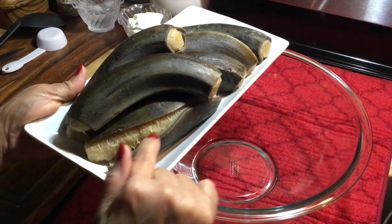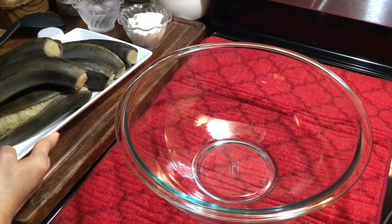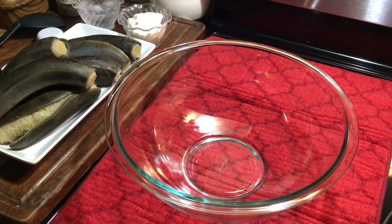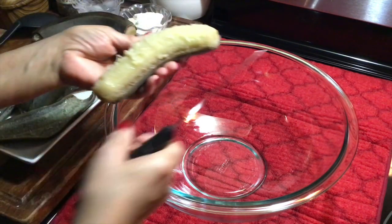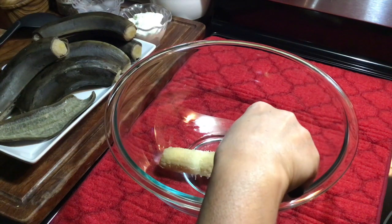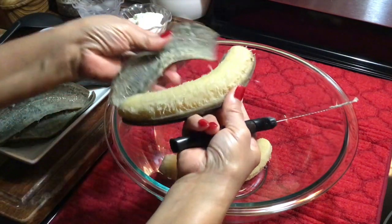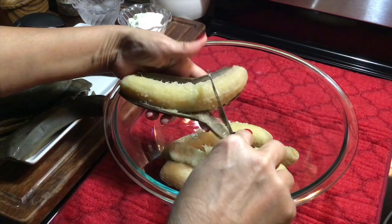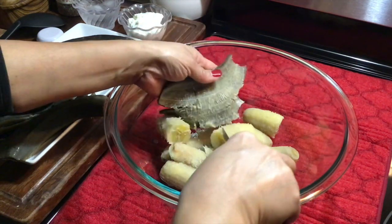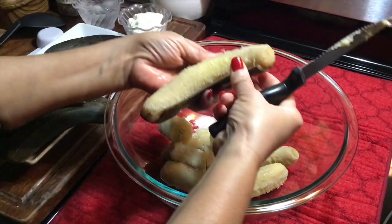The green bananas are ready. You can see how soft they are — the skin is actually coming apart from the bananas. That's what you need. See why you score the bananas before you cook them? This is the result.